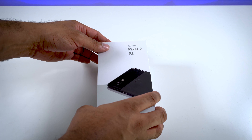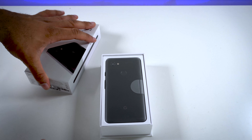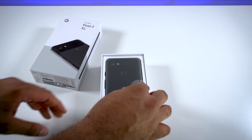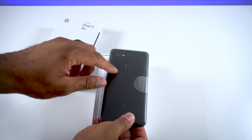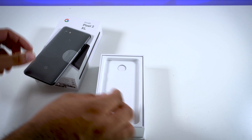Let's go ahead and pop that open. There we go. Looks like we have the Pixel here itself. Oh, that's interesting — it's coming from the back instead of the front, where they usually have the phone with the screen up during unboxings.